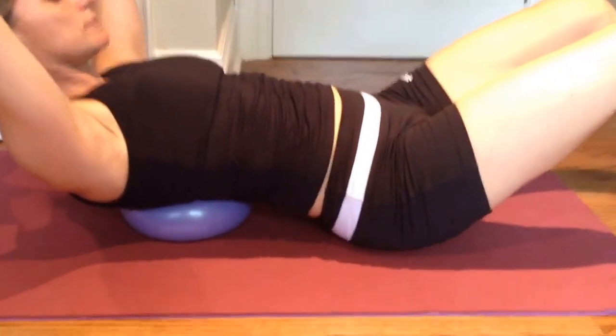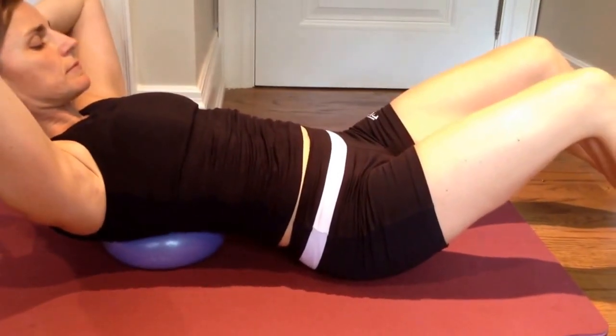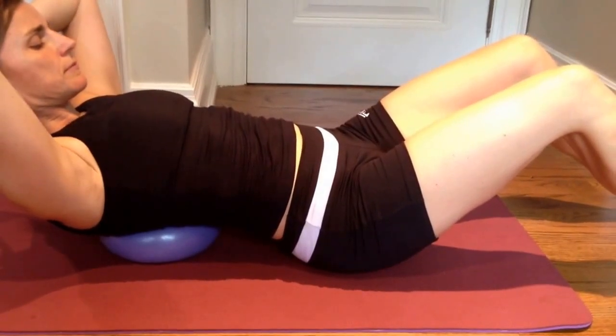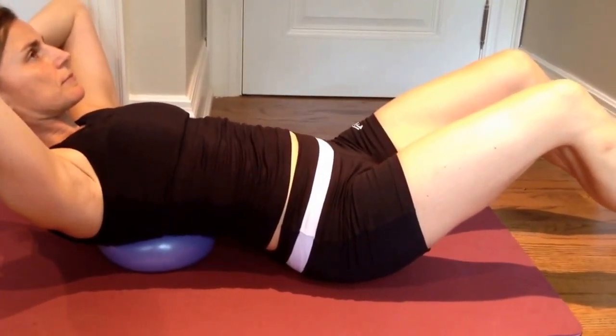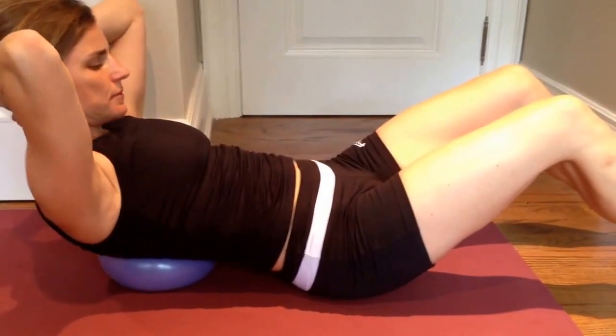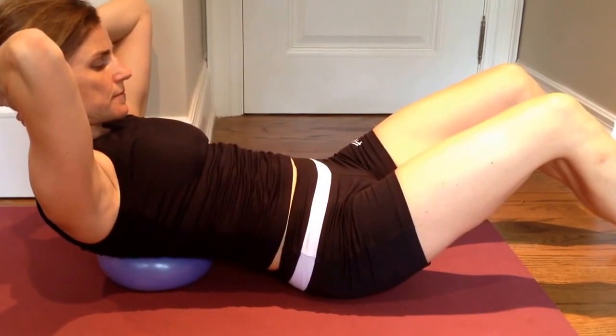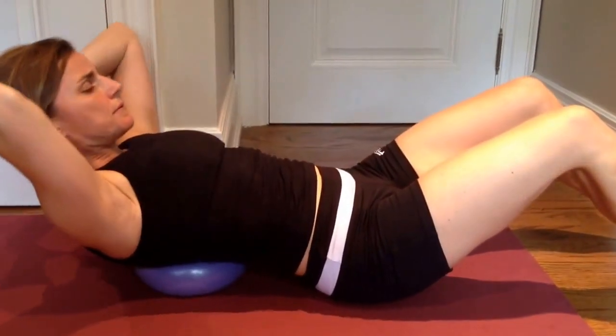We want to maintain a gentle neutral curve in the lower back. Maintaining that curve, your tailbone is going to feel heavy on the floor — you want more weight in your tailbone than in the ball. Inhale to prepare, and as we exhale we're going to gently lift up without letting the tailbone tuck.